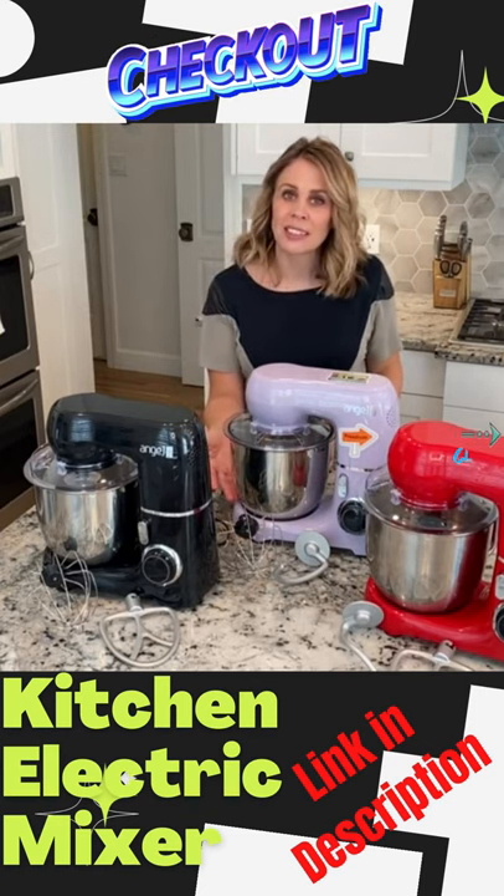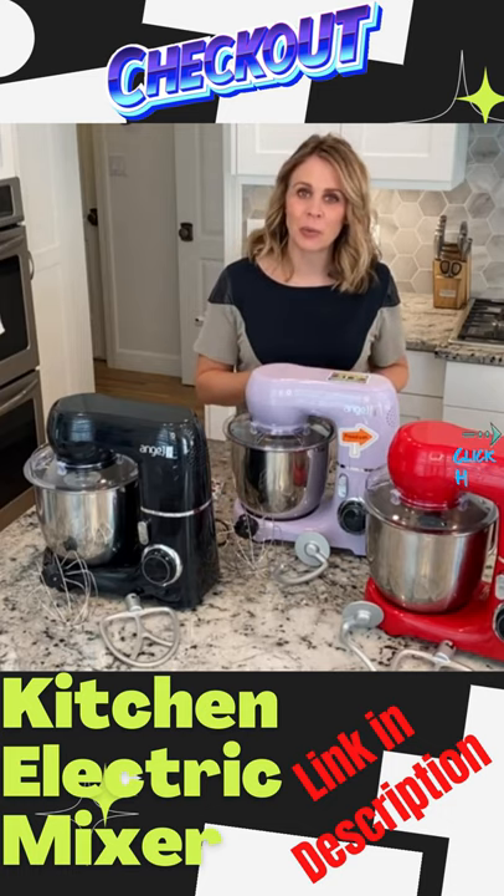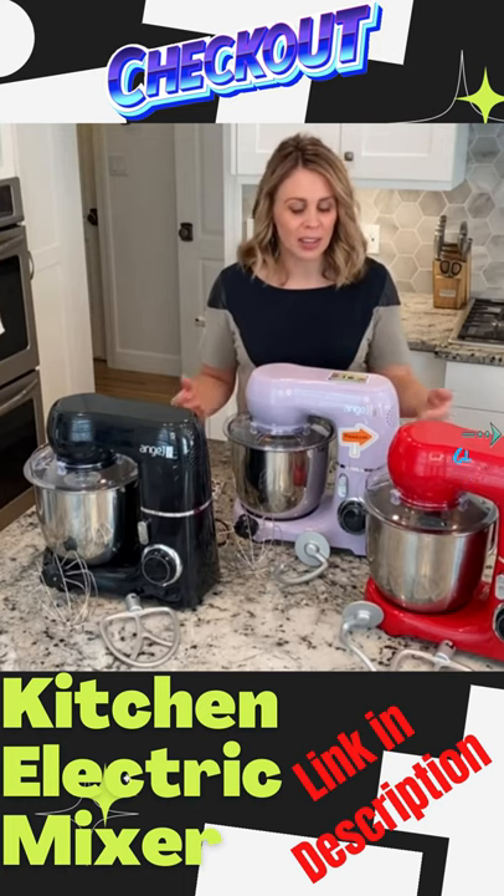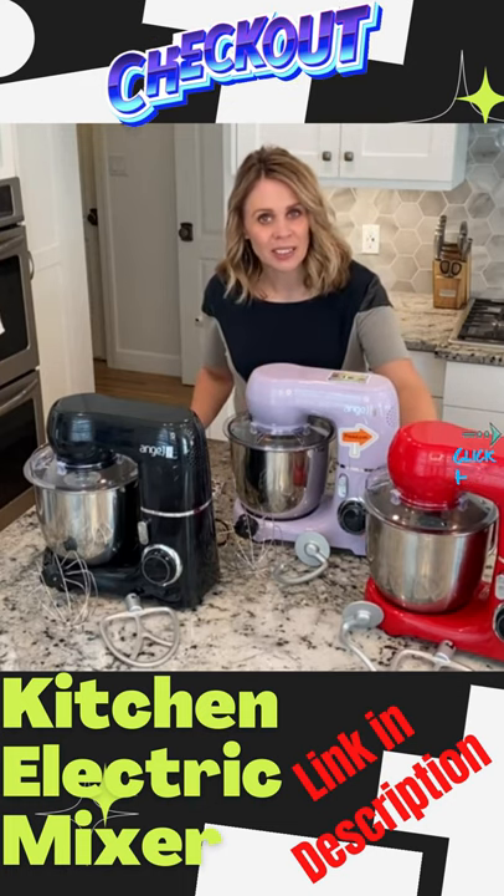It has the three necessary attachments — a beater, a whisk, a dough hook. It has planetary mixing action so everything gets incorporated, and it has 10 speeds on the dial to choose from.